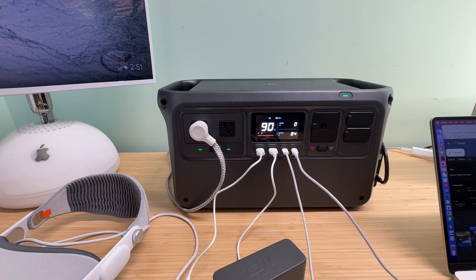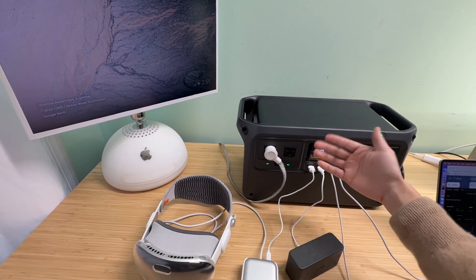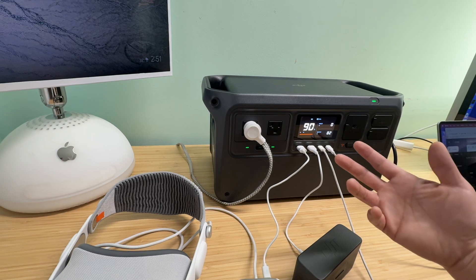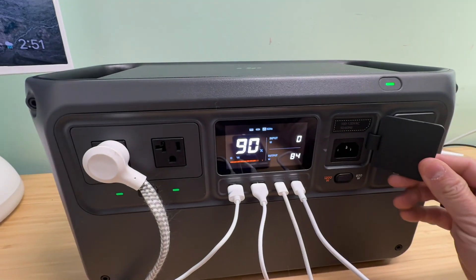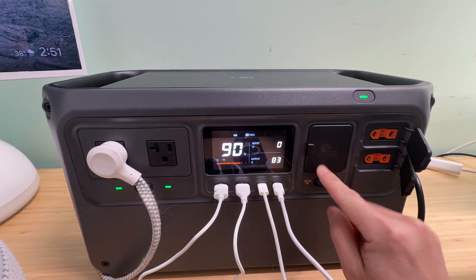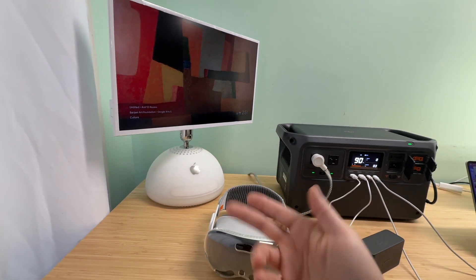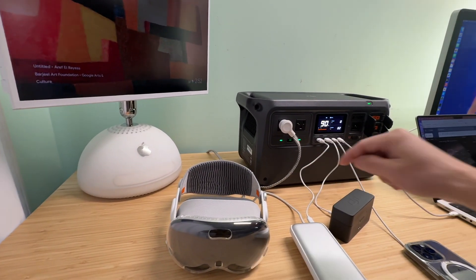The total power consumption is 84 watts — this is nothing compared to what it can do: 2,200 watts of continuous output and 4,400 watts of maximum surge power output from the two AC outputs. The portable monitor mounted on the iMac G4-style stand is also powered by the AC power output via the power strip. That is my current desk setup.